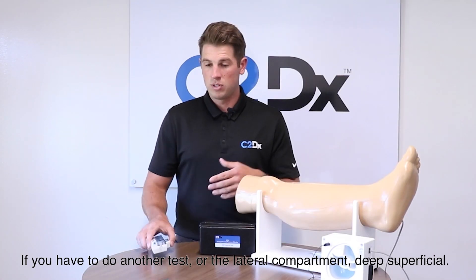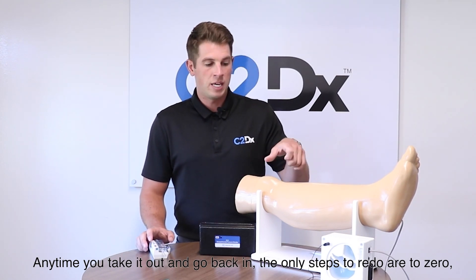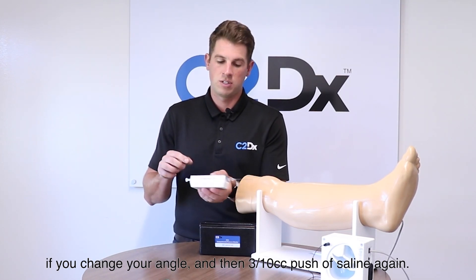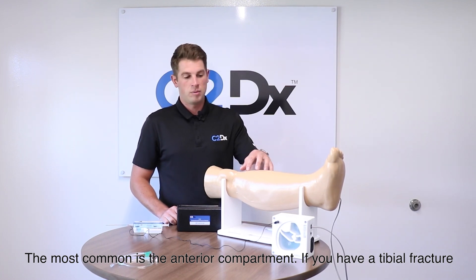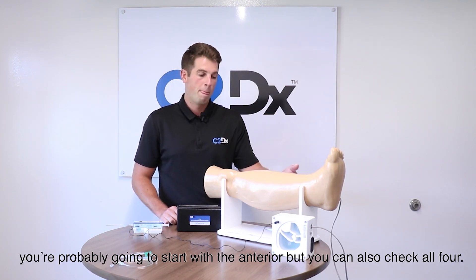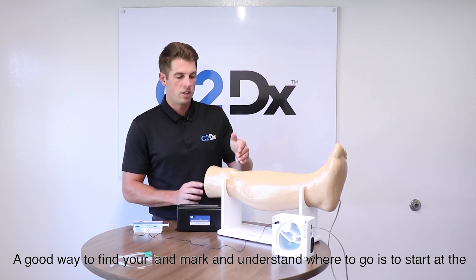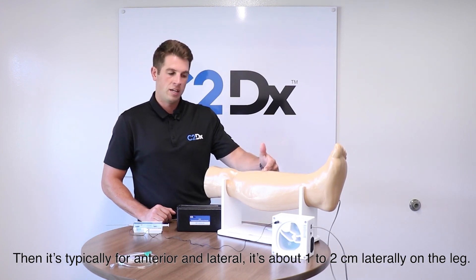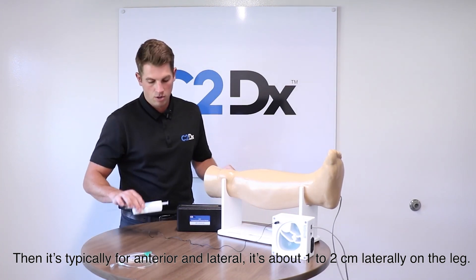If you need to do another test — the lateral, deep, or superficial compartment — any time you take the needle out and go back in, you only need to re-zero if you change your angle, then do the 3/10 cc saline push again. There are four compartments in the lower leg: anterior, lateral, deep posterior, and superficial posterior. The anterior is most common — with a tibial fracture you'll likely start there. A good way to find your landmarks is to start at the patella, go about a third down the midline, then one to two centimeters laterally for the anterior or lateral compartment.